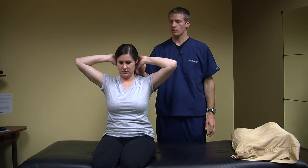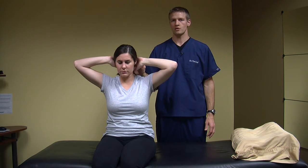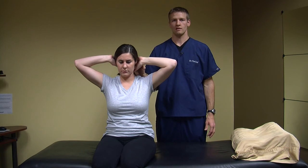You only need to push at about 25% of your maximum force. Hold that for two seconds, then relax. You're going to do two sets of ten daily.